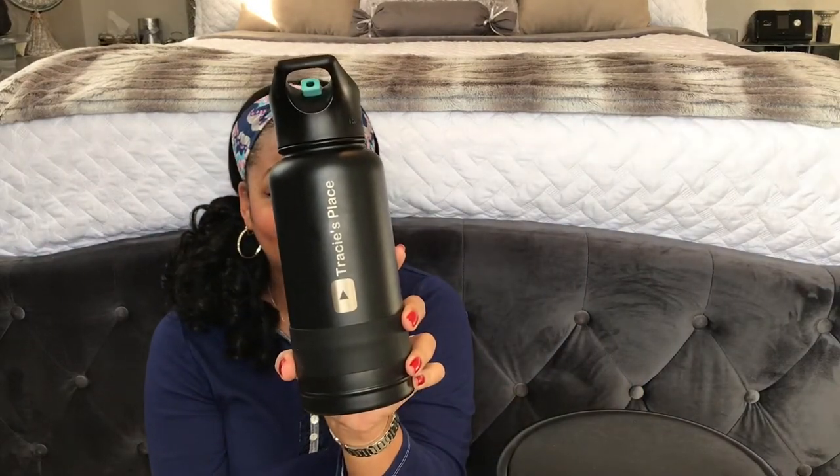You can get it engraved. They engraved it for me — I have my channel name on there, Tracy's Place, and the little YouTube symbol. I was especially, especially happy about that.